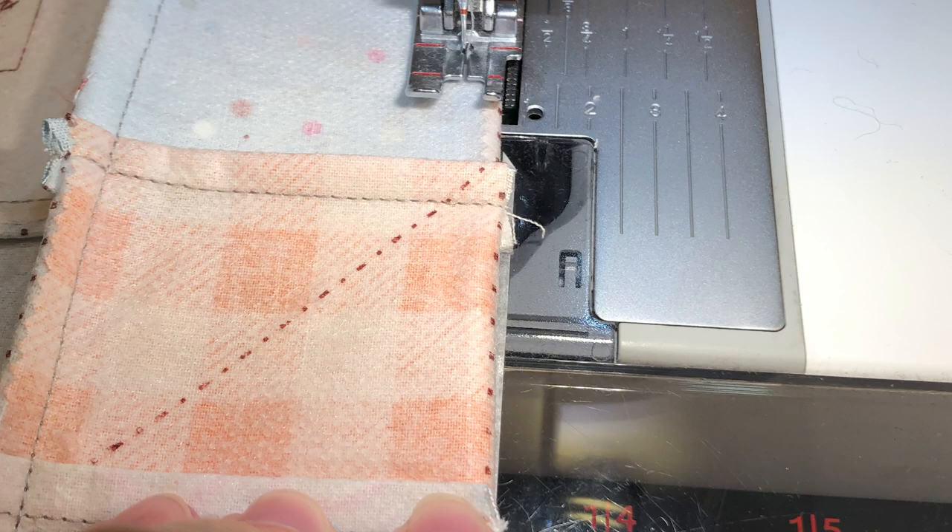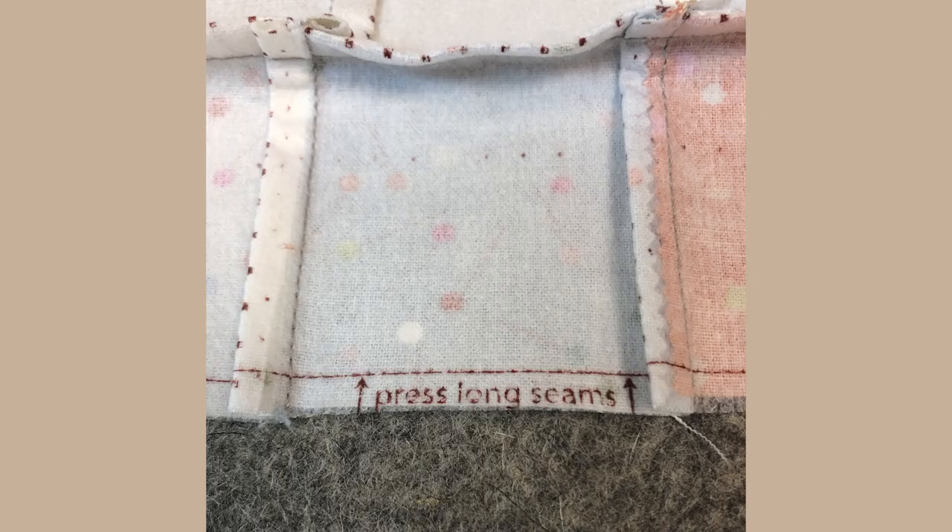Now sew your long rows together with a quarter inch seam allowance again. Take time to nest your seams. Press the long seams in the direction of the arrow. Be sure to press from the back.